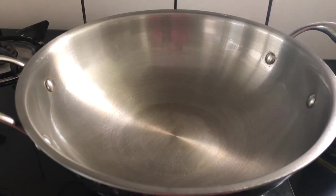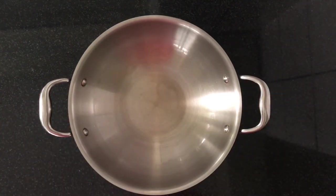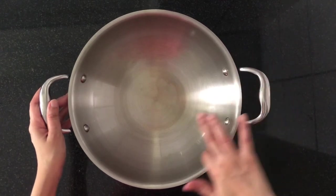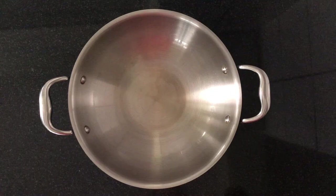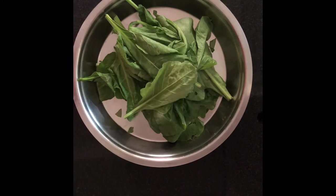Now it has been a few minutes and the kadai has cooled down. If you touch the inside of the kadai, you can feel the polymerized oil coating on the surface, which will prevent food from sticking to the pan. Also, the seasoning will remain intact even if you wash it gently with water, unless you scrub it with soap.